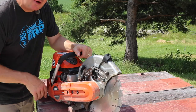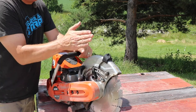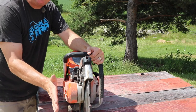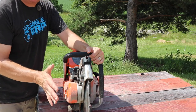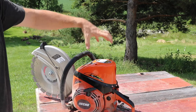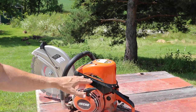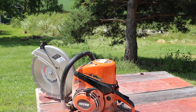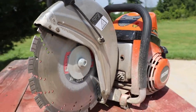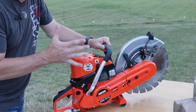Another nice feature this saw has that some don't: it has a reversible cutting arm. So if you want to rotate this 180 degrees, you can put the blade to the outside. If you want to cut right next to a wall, floor, or some other large object, it has the versatility to do that. There are four screws right here and the cover lifts off — underneath there's a four-stage air cleaner that does a really nice job of keeping harmful dust out. The engine is a 73.5 cc professional grade engine, and the MSRP is $899, which is a really fair price for a good cutting saw.